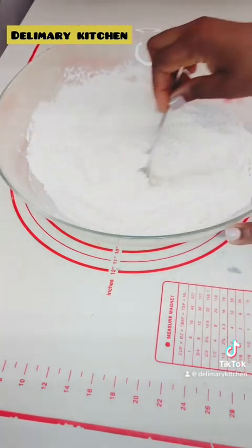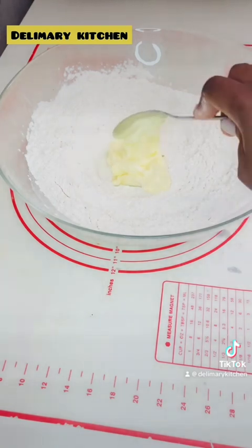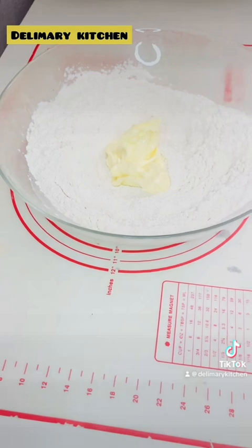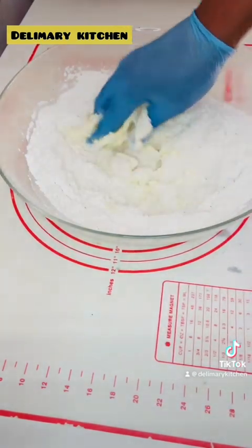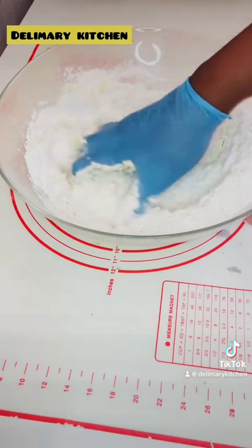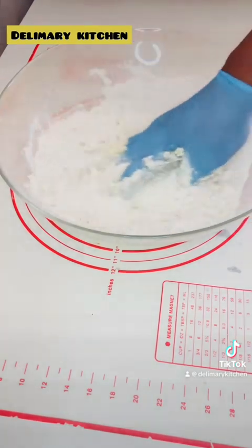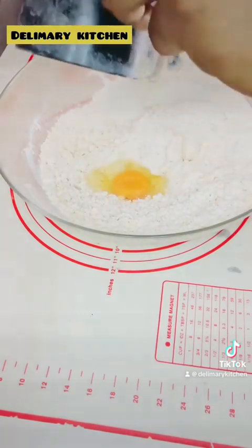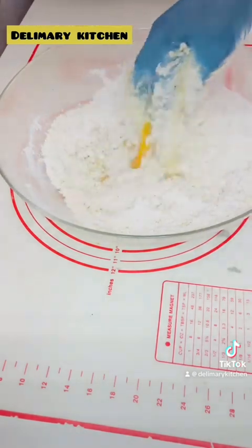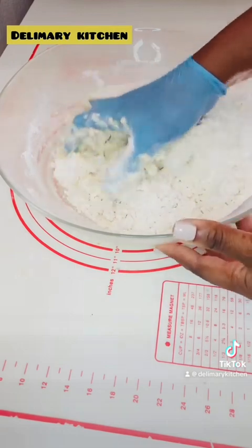Mix everything together before you start adding the liquid ingredients. Here I am adding my melted butter — I brought it out five minutes before I started making this dough so that it melts enough. I am using my hand to bring the dough together by mixing it. Then after that I will add my eggs. Also bring your eggs out from the fridge about five minutes before, so they are not too cold for the dough.